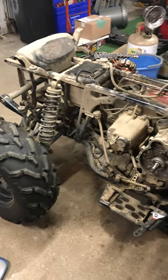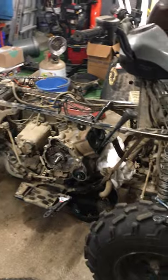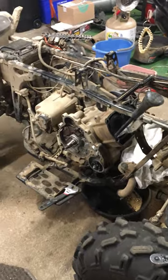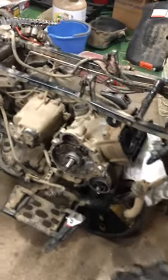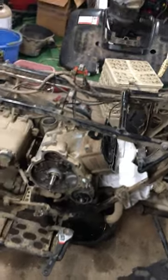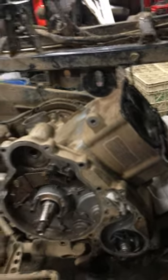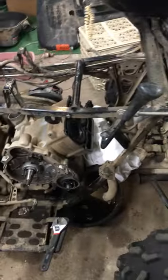Hey, good evening YouTube. Today we are working on a 2002 Polaris 700 twin. This bike came to me making a loud chirping noise, very similar to a water pump on a vehicle but much much louder, so it's more likely a bearing style noise. Today I just wanted to get people into how to diagnose and troubleshoot something like this.